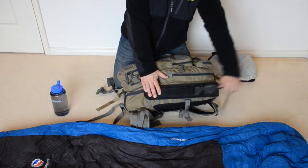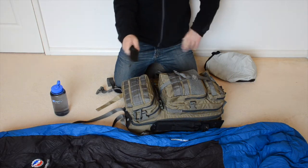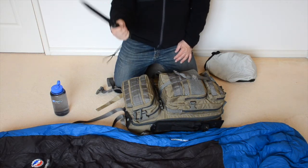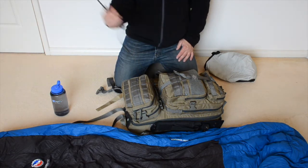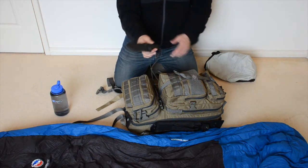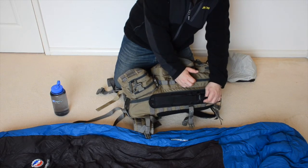On the outside I also have my Kabar Becker BK9 knife. This is a heavy weight 9 inch blade, it's a full tang knife — really really solid and very heavy. It's what I call a chopping knife, it's not really for doing fine work. This is more what you would use for processing firewood, chopping through bush — that kind of activity. It's a heavy duty knife, not really designed for whittling and light fine work. It's very well regarded by people within the knife community.